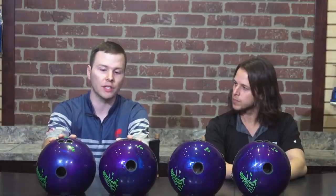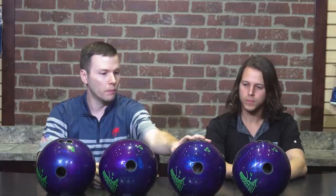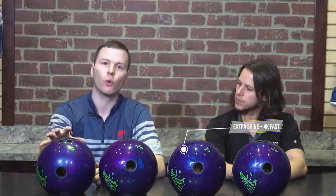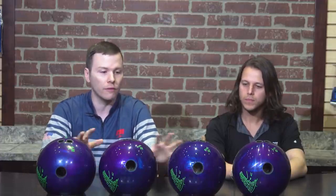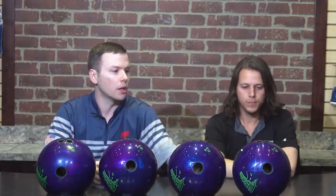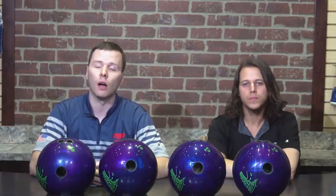Once we establish the differences in those, we're going to move over to these two bowling balls here. This third ball has extra shine applied directly over the 4K fast finish — if you look at it, it's the shiniest of all the different test balls. Our fourth test ball has a 500 and 1000 grit Abralon pad with Storm Step 2 over the top, giving it a little bit of teeth underneath compared to the extra shine ball.